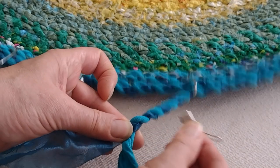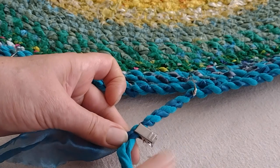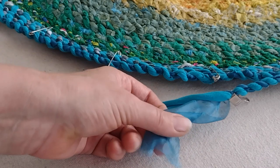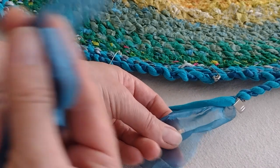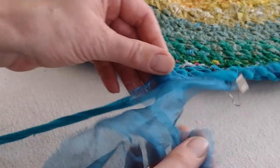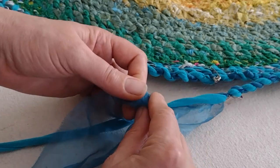I also use these little clippies to make sure they don't go anywhere. When I've run out of one of my pieces I can just tie on another. There are a bunch of different ways to attach them, including using a sewing machine, but this is a pretty fast way.